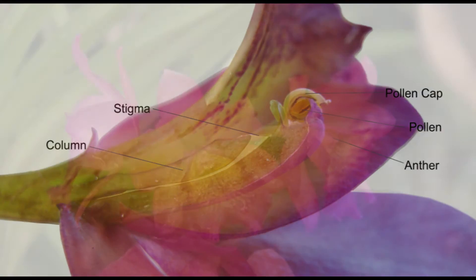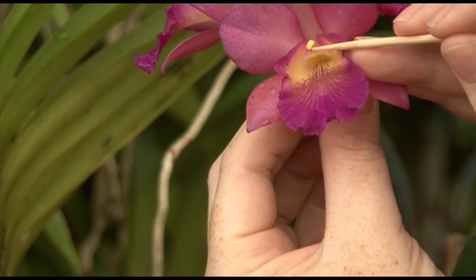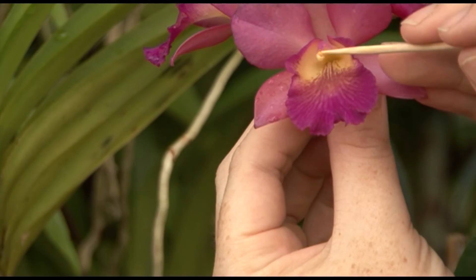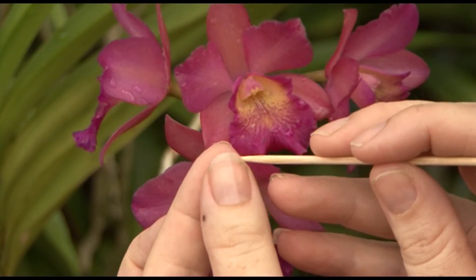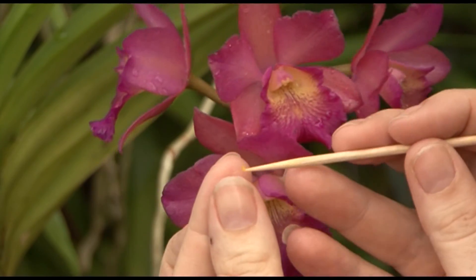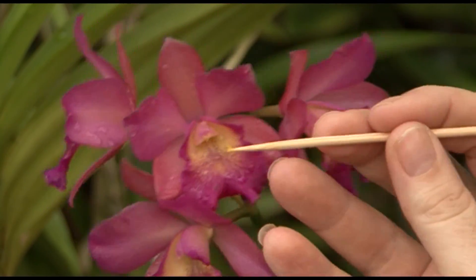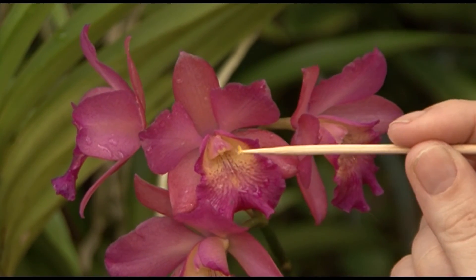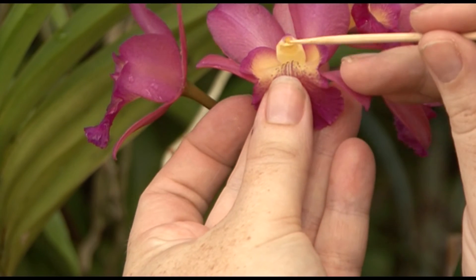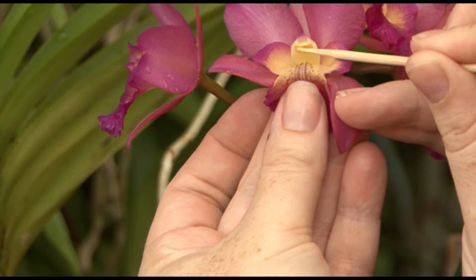So now that you understand the structure of a flower, how do you pollinate it? In order to pollinate the flower, we need to remove the pollen from the anther. You can do this with a toothpick or a cotton tip. I'm using a satay stick. The pollen is hidden underneath the pollen cap. Here you can see the little yellow grains of pollen on the end of the stick. This is then placed on the stigma. The area is quite sticky in order to trap the pollen in place. And there you go, one hand pollinated flower.